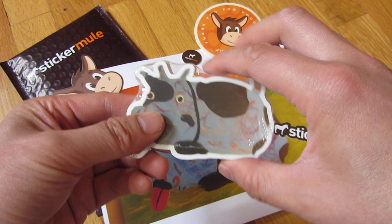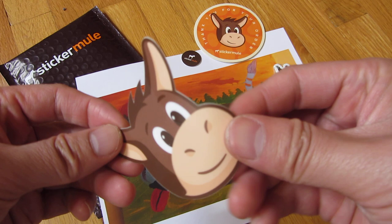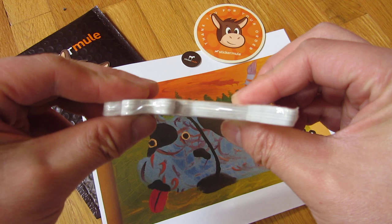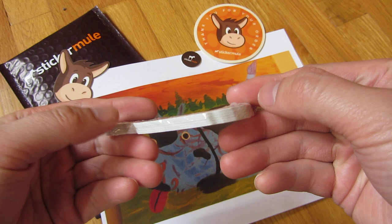The other thing I wanted to show is just the quality of the stickers. It's sort of the vinyl type of sticker and it is fairly thick. This is a set of 10, and it's a nice quality thickness for a set of 10 custom stickers.